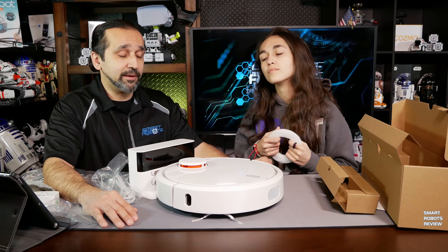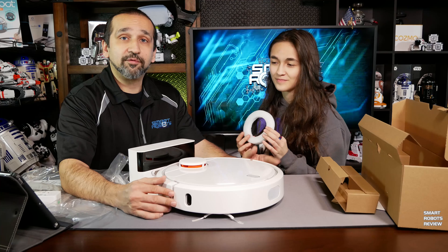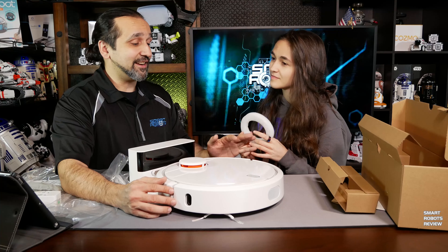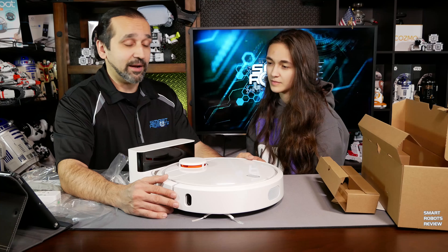This retails for about 300 US dollars — perfect for those looking for a mid-range robotic vacuum. I have a feeling this is not entry level; I think this is a mid-range robotic vacuum. We're in for a treat to mess around with this robot.